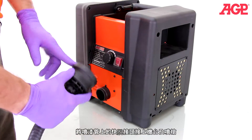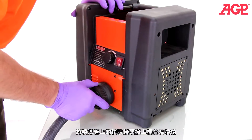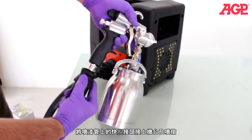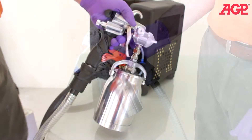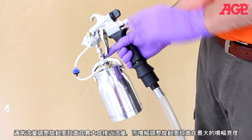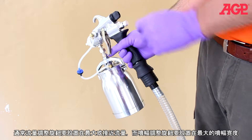Connect the quick release hose coupling to the turbine and the gun. Generally the fluid control will be set at or near maximum, and the pattern adjuster will be set at full fan width.